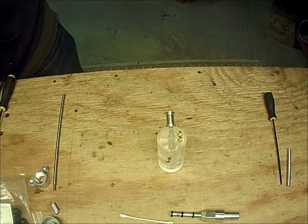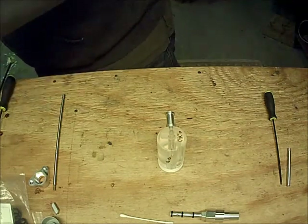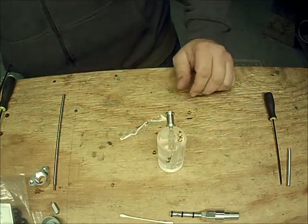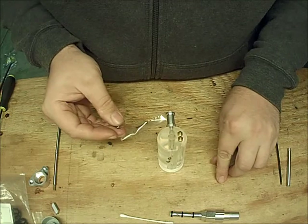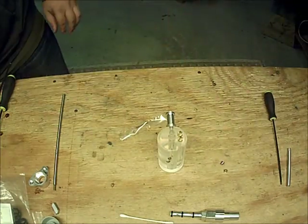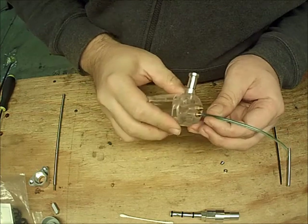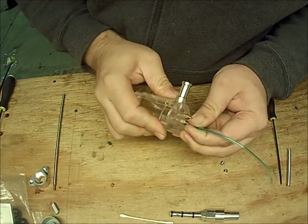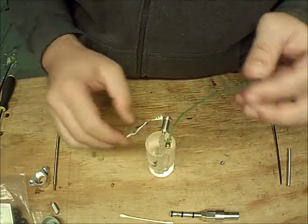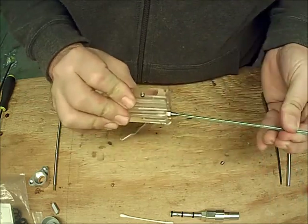I'm also going to provide you with some top hats — I think that's what they're called. These will go over top of your tubing. Put your tubing on all the way down, then drop the top hat on there and push it on until it fits — now that tube won't come off.